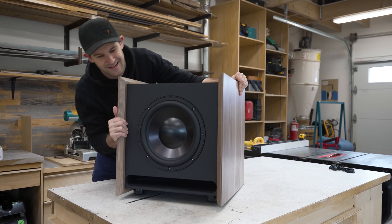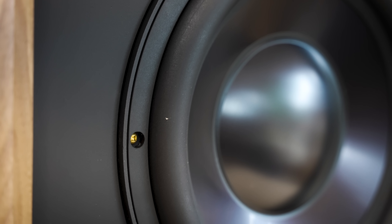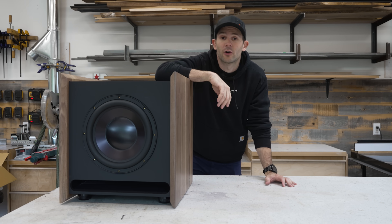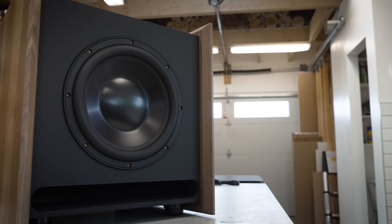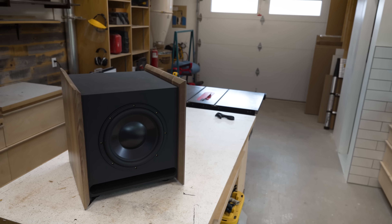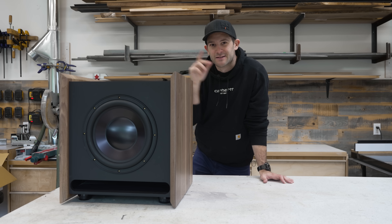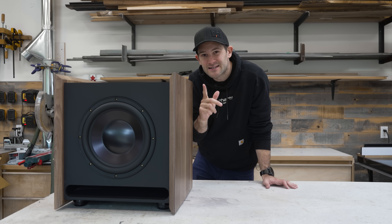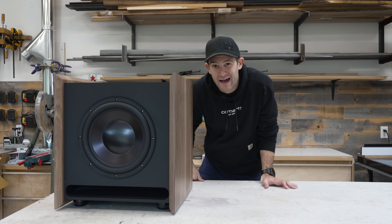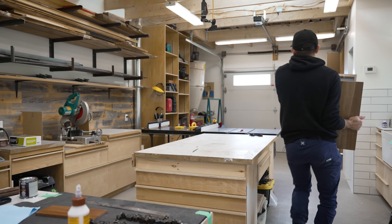I chose brass not for any acoustic or structural reason, but just because I think it makes for a nice little accent on the front of the sub. So at this point, this is a fully functional subwoofer, and we could just plug it in to my home theater and it would be good to go. But I promised you guys a game-changing feature that's going to be broadly applicable to all speaker systems and not just the subwoofer. So let's go back to my living room and I'll show you guys what I have in mind. This thing is so heavy — I might die carrying it.